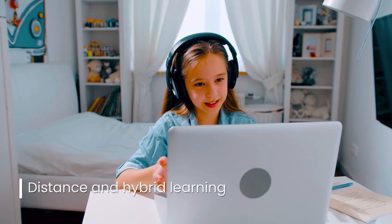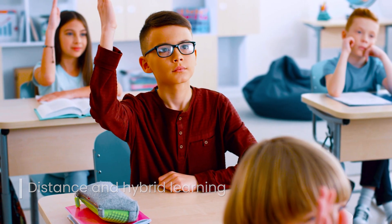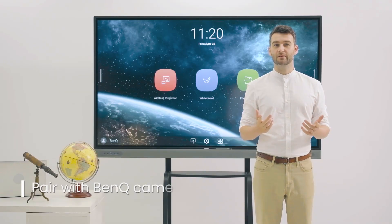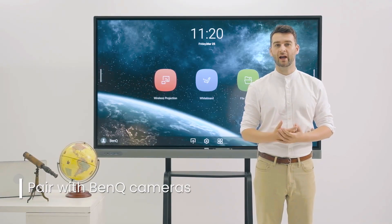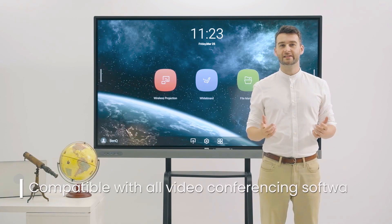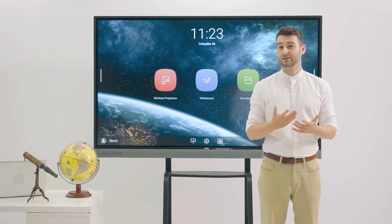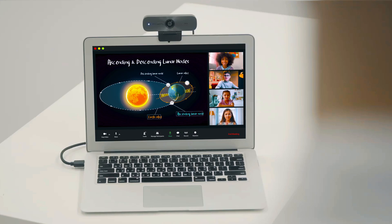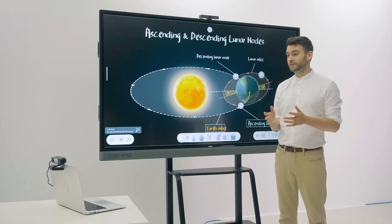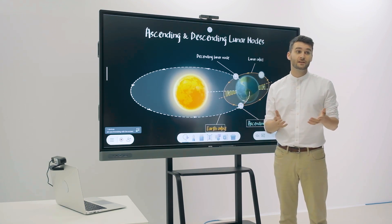In case classes need to go remote, the connectivity offered by the Master Series allows schools to instantly switch to hybrid learning. It can be paired with any BenQ webcam or conferencing camera, and is compatible with all leading video conferencing software such as Zoom, Google Meet and Microsoft Teams. With a laptop or a slot-in PC, video calls can be started on the display within seconds.